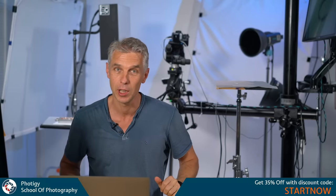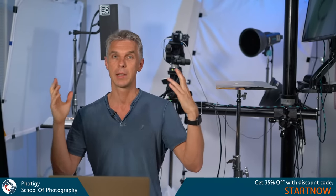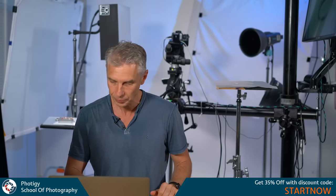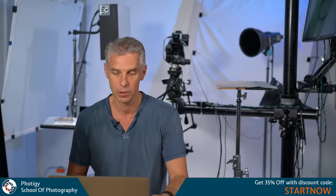Welcome to 40G Live, every Thursday — the last Thursday of each month. I go online to tell you what is going on at 40G School of Photography, to review your images, to make some announcements, and basically to talk about whatever is happening in the photography world. I'm Alex Koloskov, the founder of 40G School of Photography.